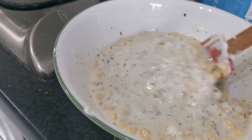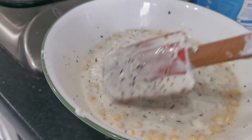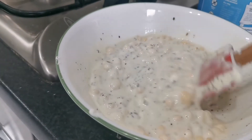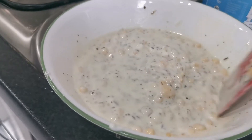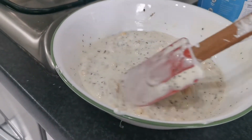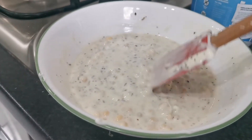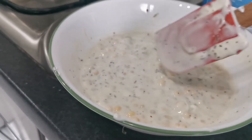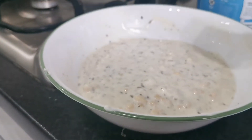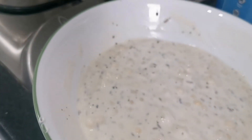And that is your raita. You can also add cumin seeds, coriander, onions, or any other things you want. I like it nice and plain. It will get thicker as the boondi — the little bits we've put in — soak up all the water, get nice and thick. And that's my raita.